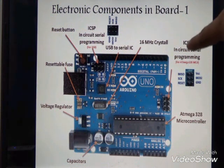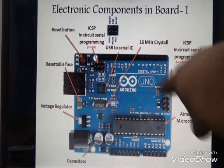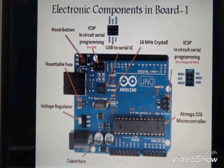Here we can also see the ICSP — in-circuit serial programmer. This ICSP is used to connect one Arduino Uno board with another Arduino Uno board. A second ICSP is used for connecting the port with USB, and from USB it connects to either a computer or some other devices.